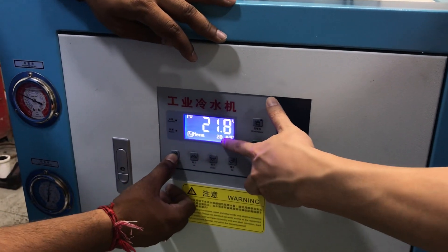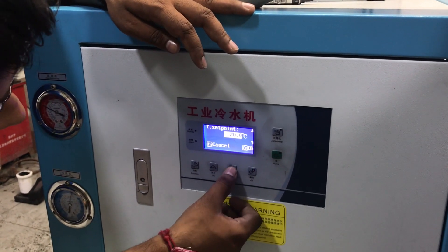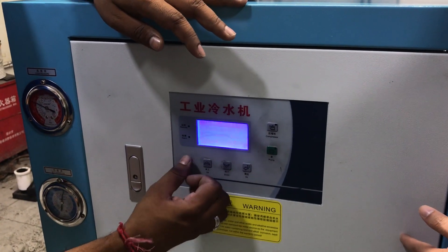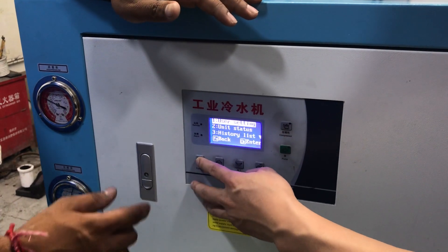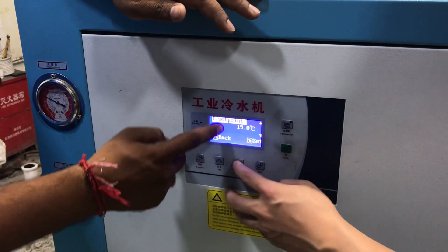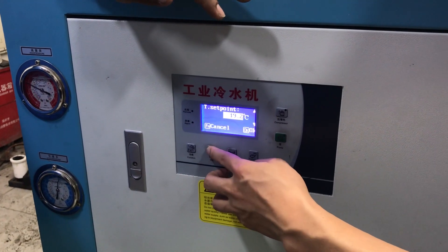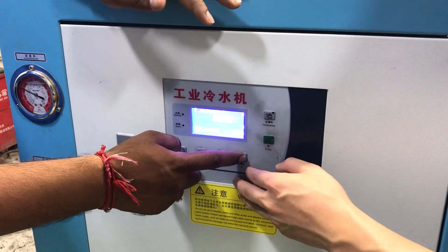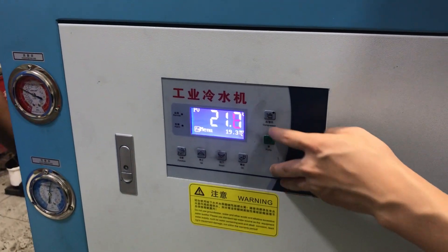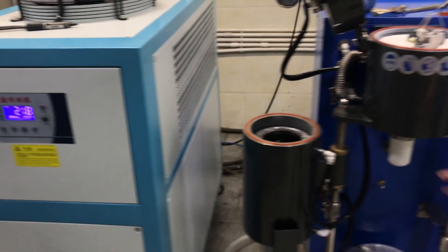Now let's set the temperature. For now it's 20 degrees — for example we set it to 20. Press done, temperature set point, then increase the temperature as needed. Then press pump, press compressor, and power. Shut it down for now.